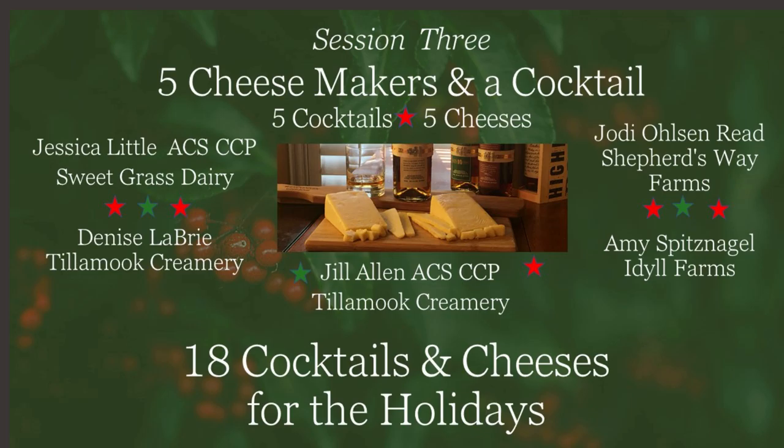Okay, welcome everybody. My name is Michael Landis and today we're having a cocktail party. We're going to have a really fun and exciting adventure with some of my favorite cheesemakers and mongers around the country.